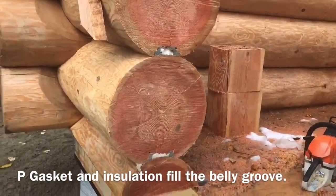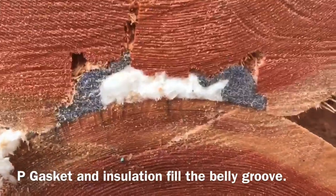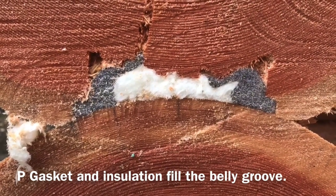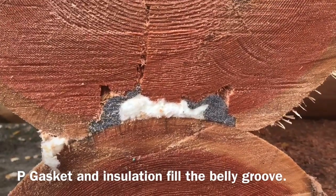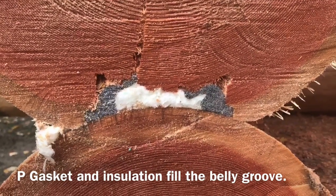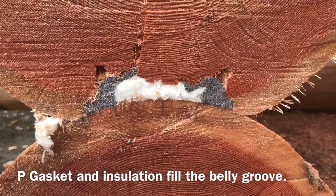I'll give you a close up here. The gray foam on the side is the P gasket and the interior white is simply fiberglass insulation. You can see that that void is very well filled, and the P gasket has a nice rebounding property if anything moves around during the drying process.